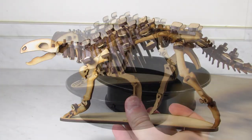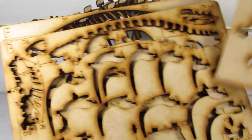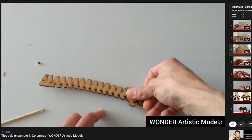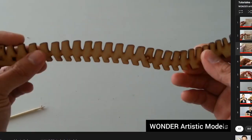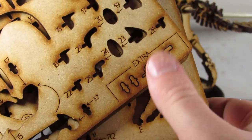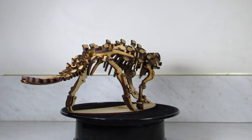Each kit comes with lettered wooden trays that you pop the pieces out from and assemble in order. For example, you assemble all the elements from A, then move on to B, then combine A and B, and so forth. Each package also comes with some sandpaper if needed, and a QR code that can be scanned to provide you with a playlist of general tips and tricks for building the model kits. The kits even include extra pieces, which might very well come in handy for the more fragile parts of the build.